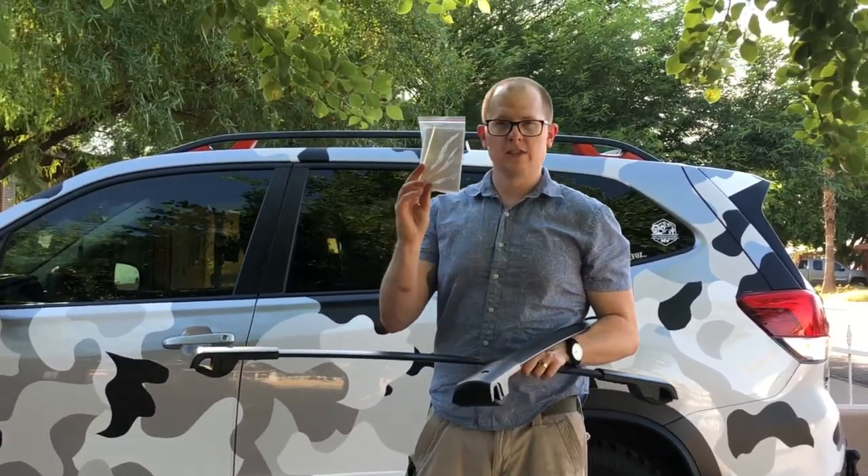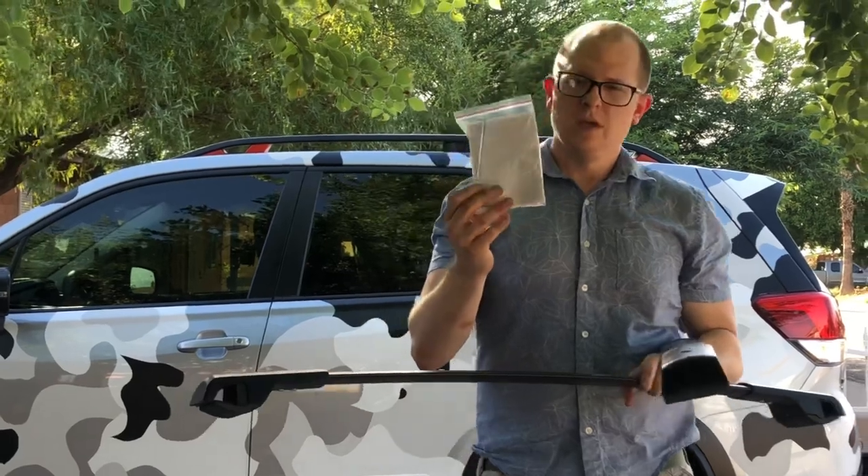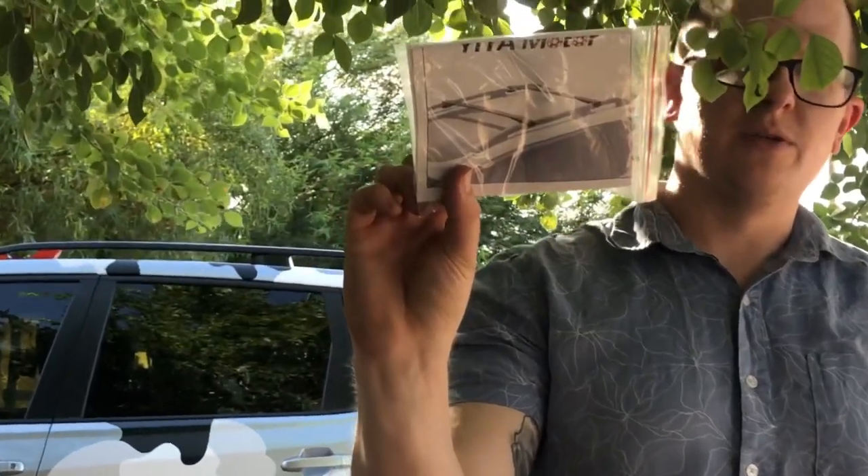They come with two crossbars, instructions, and an Allen wrench to go ahead and install them. The instructions are inside and we're going to show you guys how to do that now.